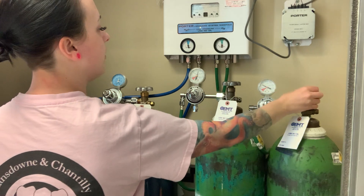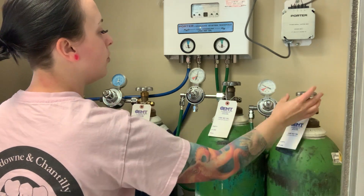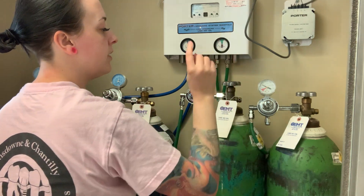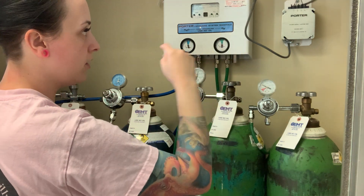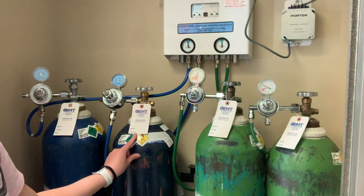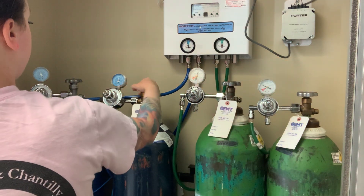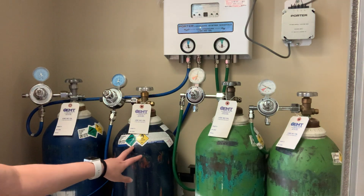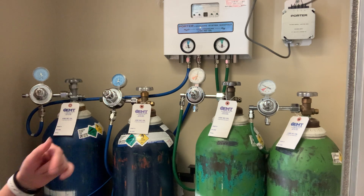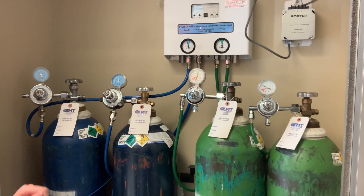Tanks turn counterclockwise to open and clockwise to close. They also have little arrows on top that say which way is closed and which way is open. Same with nitrous — you open that one the same way. Nitrous tanks are blue and oxygen tanks are green. Once they're open, go to the front and hit your button.